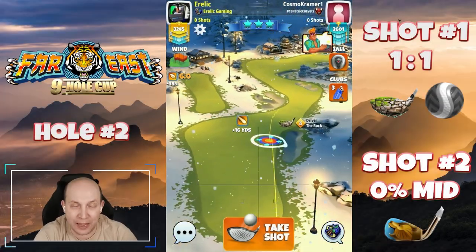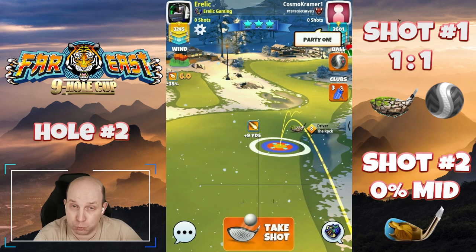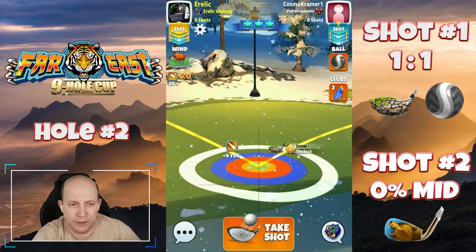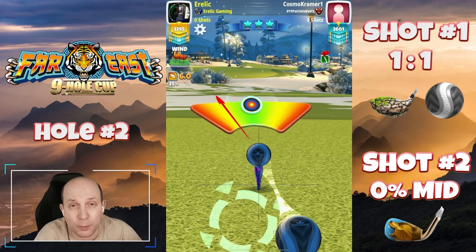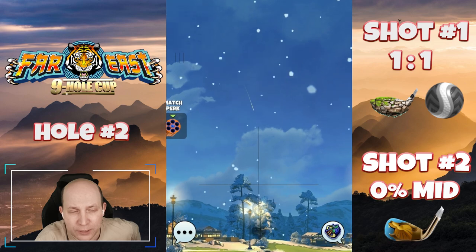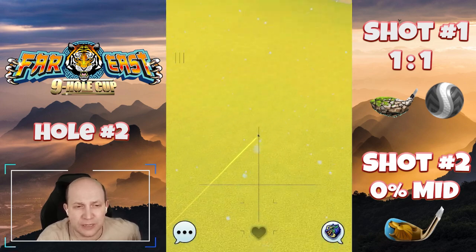I'm not a super huge fan of this hole, but I think most people will play here on the right-hand side. I like a Kingmaker and a Rock in this situation — it gives us a really consistent drive. The Rock has a high degree of accuracy because we're going to be using some overpower here. Three bars of right spin at the plus nine yard mark.